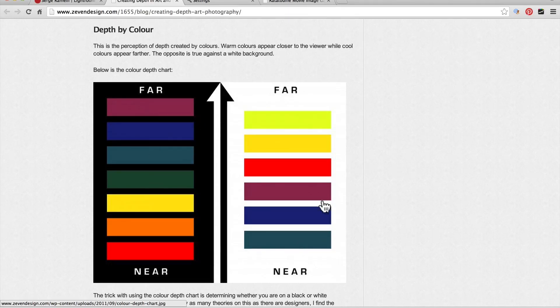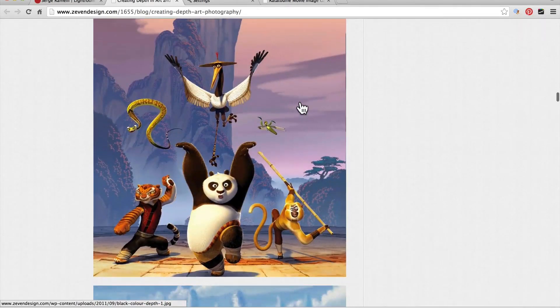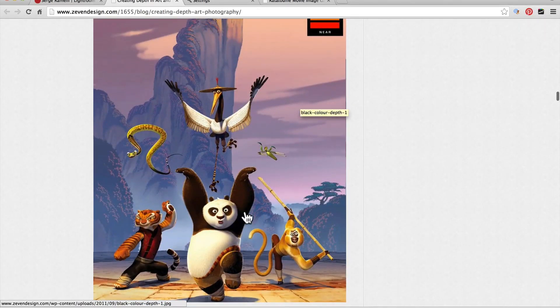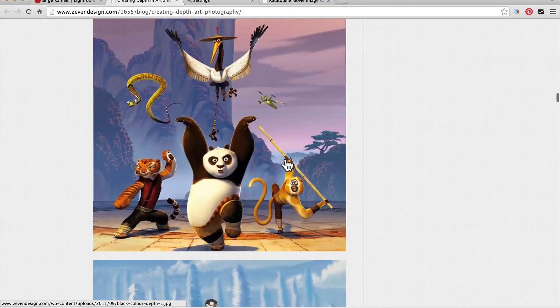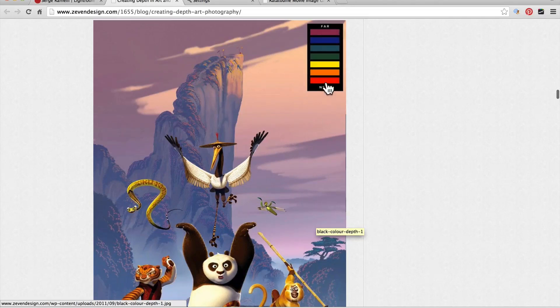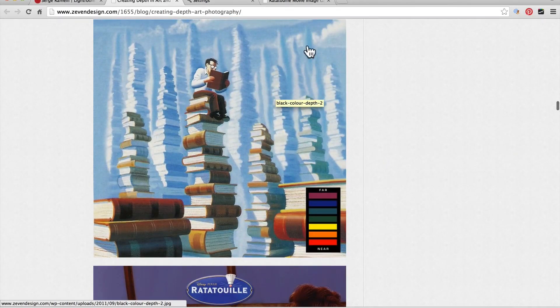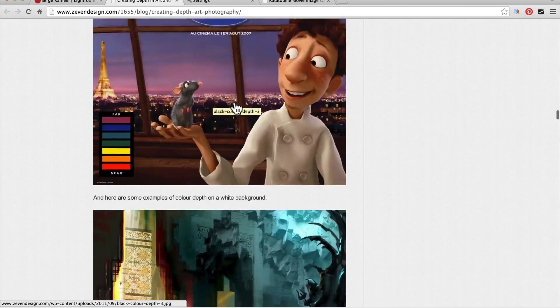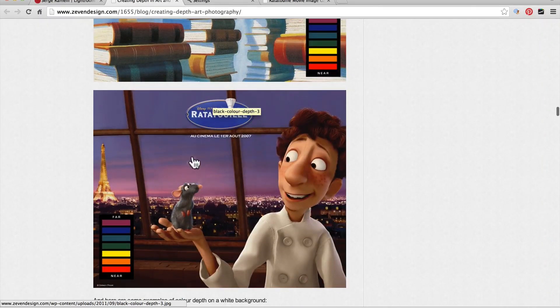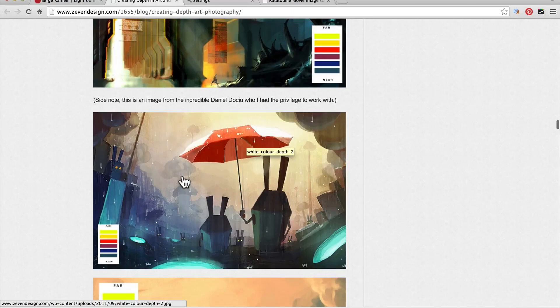Now, if it was a daylight photo, it's reversed — you'd have blue very close to you and anything warm very far away. Let's see some examples. Check this out from this Disney movie — the panda, the monkey, and the tiger are very colorful and warm, and in the back you've got the mountains which are very blue, so it creates depth. And here, warm in the foreground and cold in the back — this is very obvious. And look at the famous Ratatouille poster — it's warm here and look at the sky, the sky is blue. So that's how we create depth.